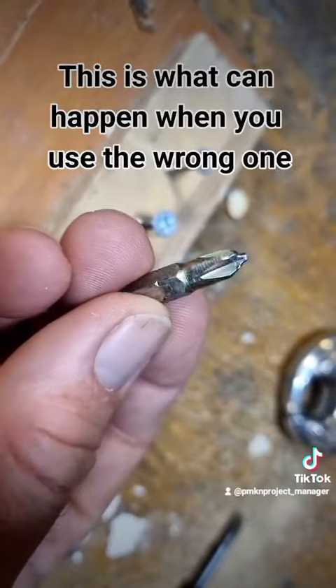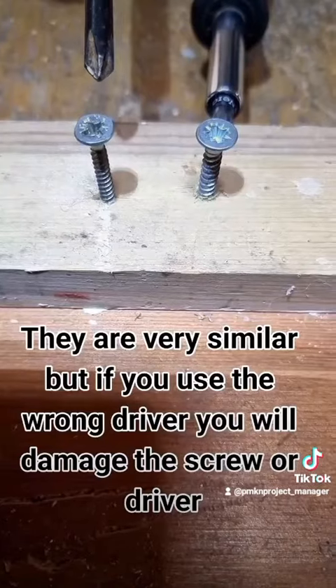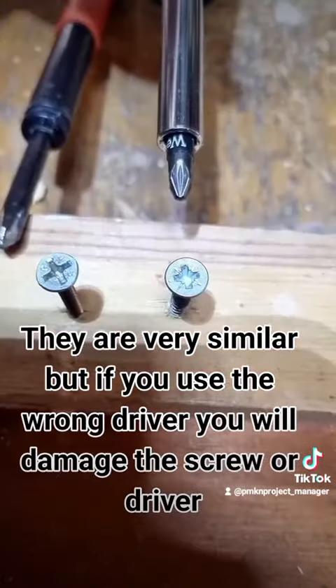This is what can happen when you use the wrong one. They are very similar, but if you use the wrong driver you will damage the screw or driver.